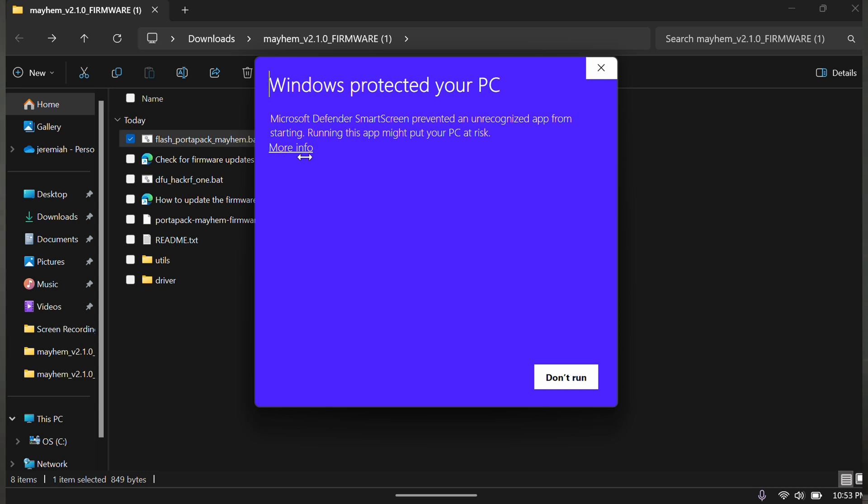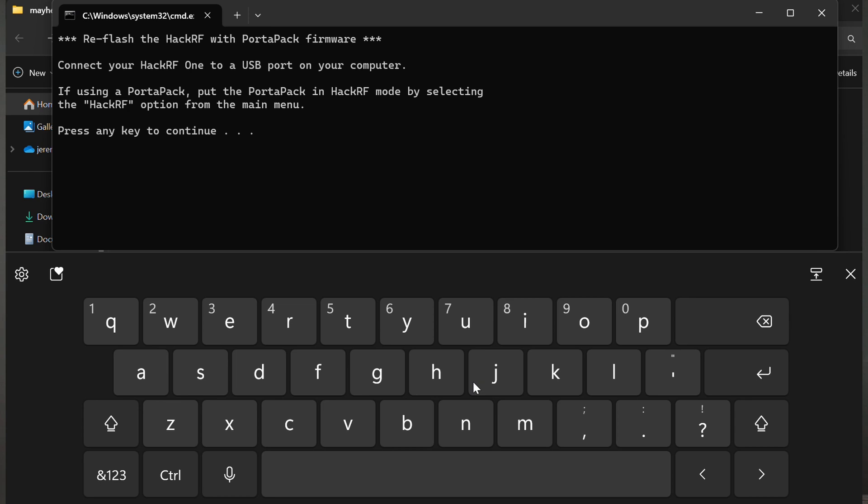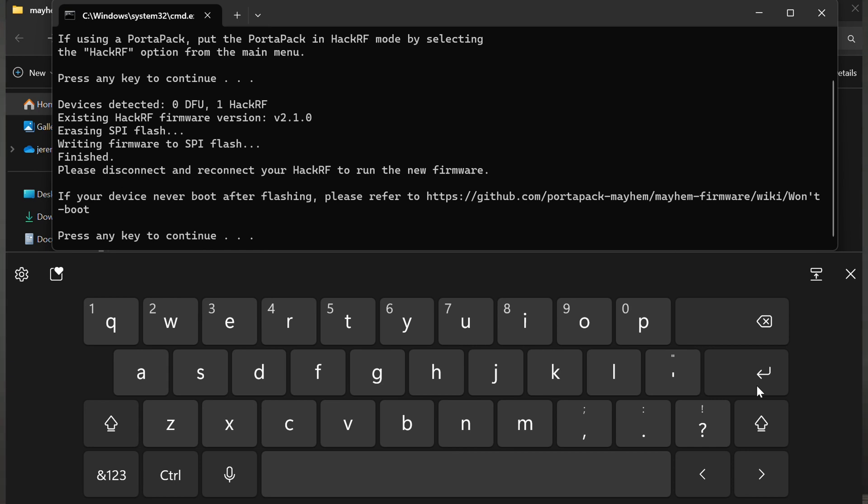Now we're going to go to flash Portapack Mayhem bat. Double click that, hit enter, and let it do its thing. Here we see 'writing finished — please disconnect and reconnect your HackerF to run the new firmware.' So I'm going to disconnect that.